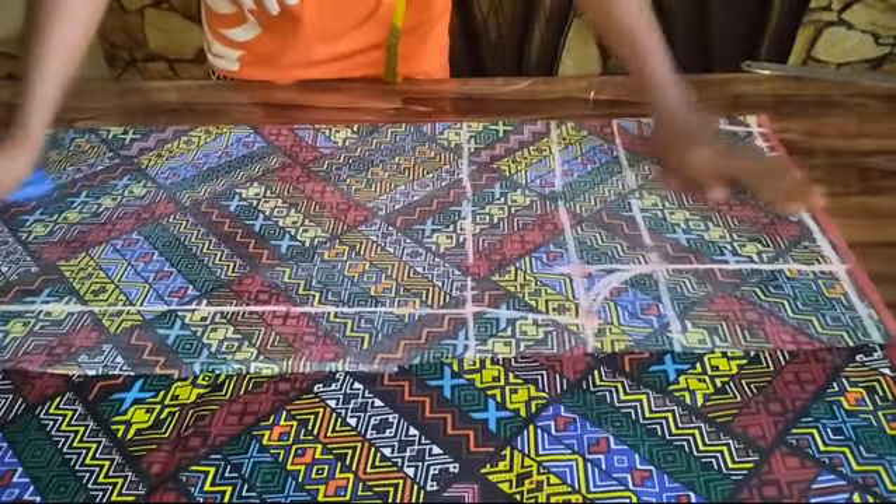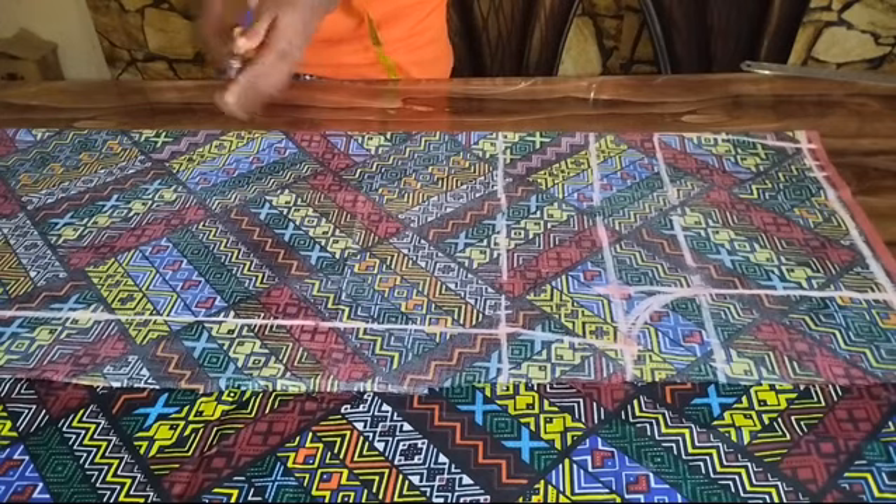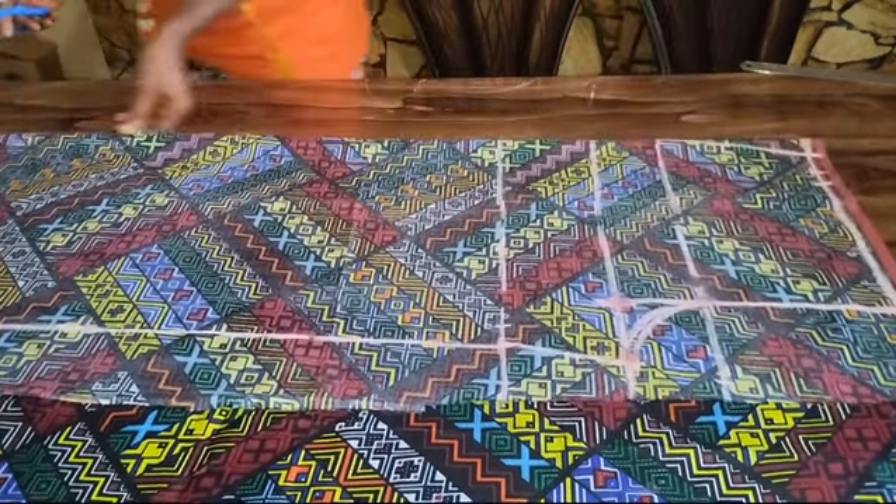This is basically all for the front part of my trouser. I'll go ahead and cut this out because I'll be using this to cut the back part of my trouser.